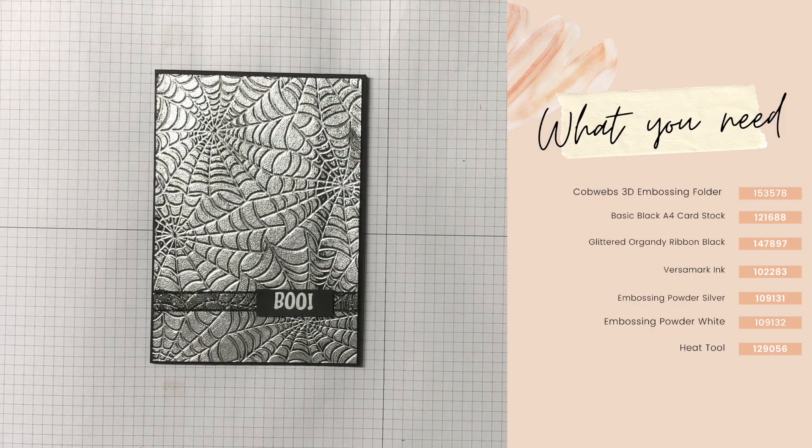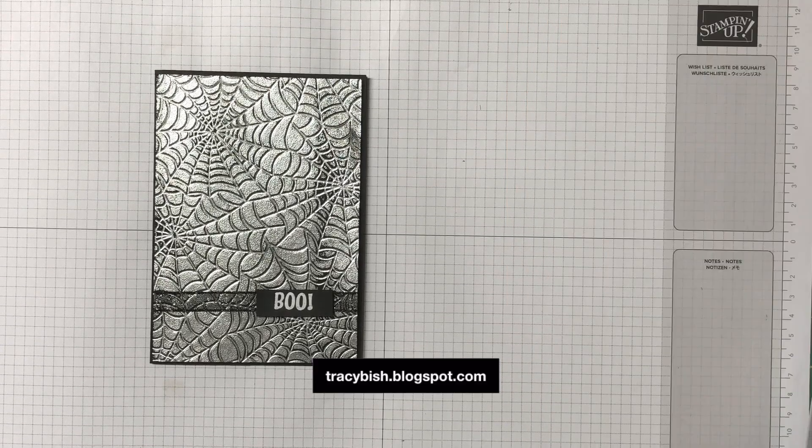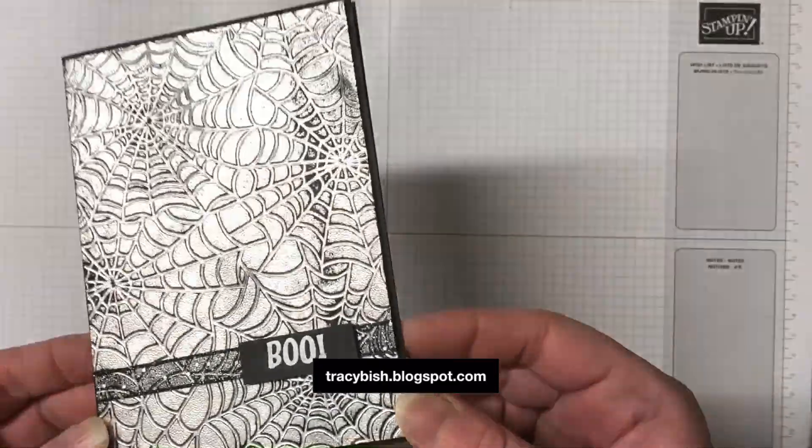All the supplies I'm using for today's card can be seen on the screen. Head over to my blog for all the measurements for today's card.